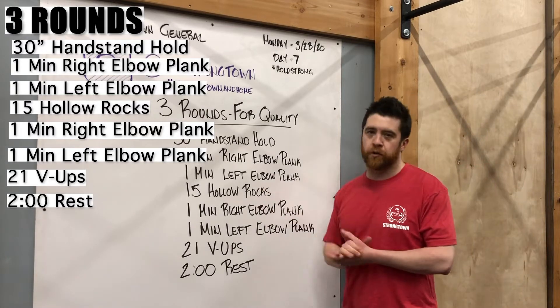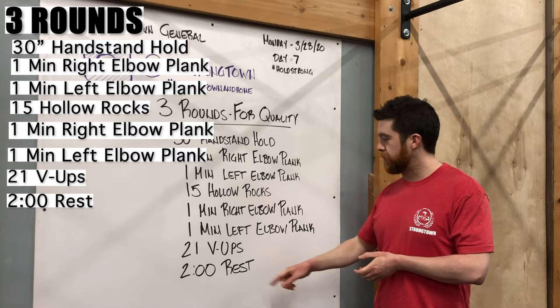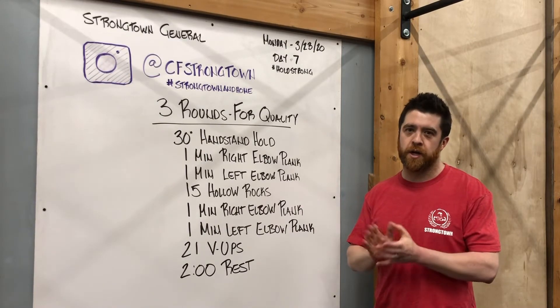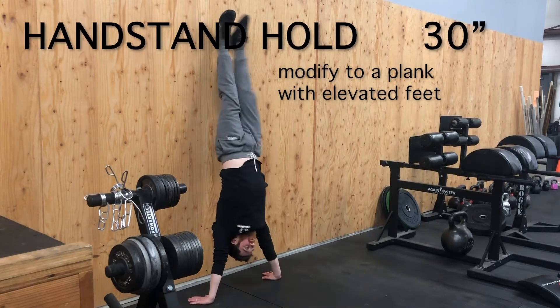The idea is that we maintain that good quality. We get a good rest built into each round and will hopefully maintain that good quality for our next couple of rounds. All right, let's talk modifications.